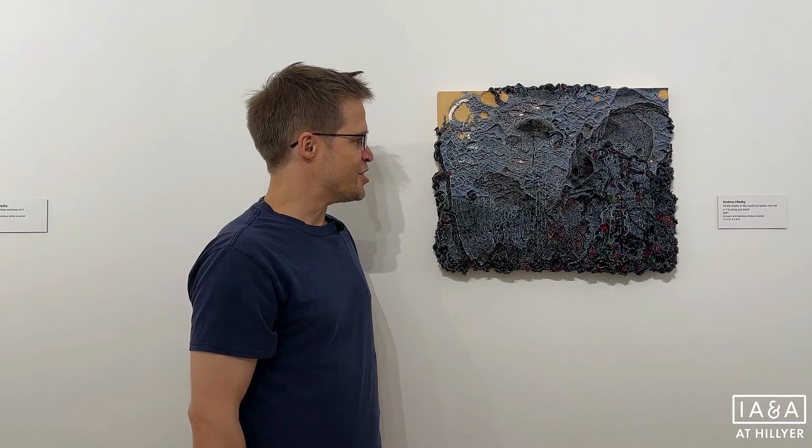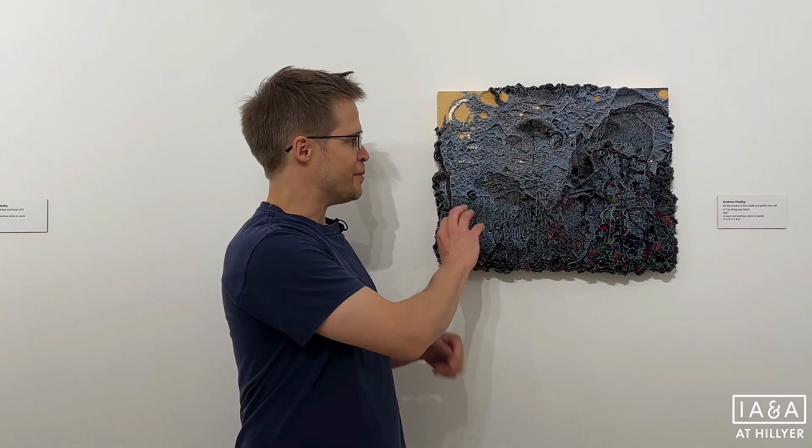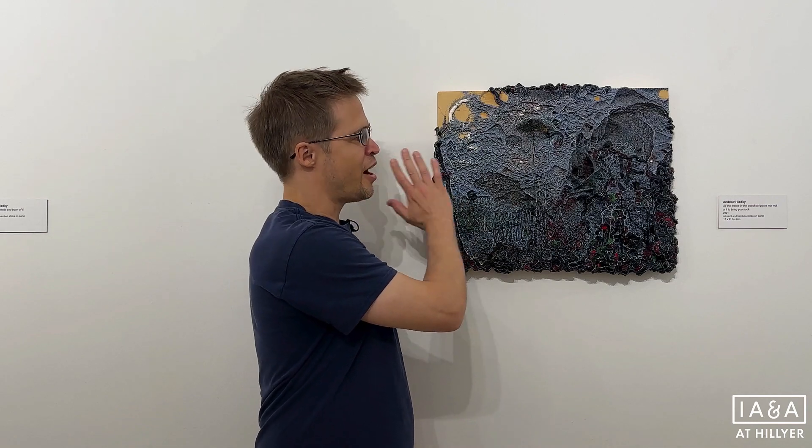It's not quite an image and it's not quite a sculptural form — they're kind of in conflict with each other. The sculptural form breaks apart the image, and the image almost tries to hide away and cover over the delicate sculptural surface.